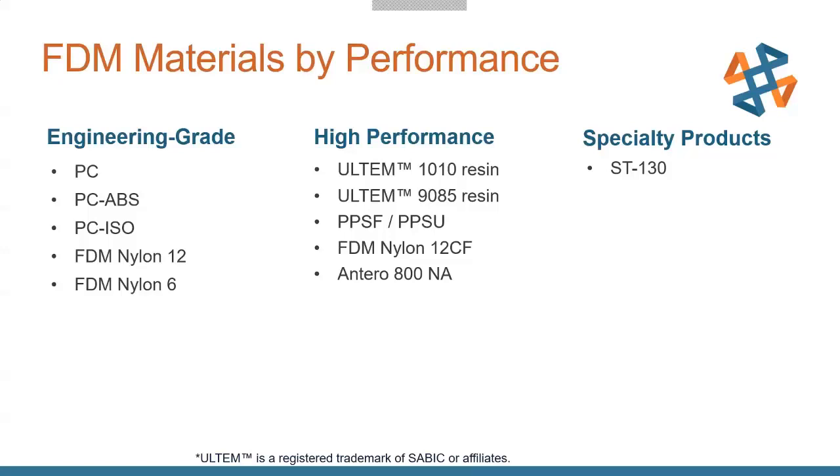One material worth highlighting is PC ISO, which has medical compatibility certifications — it's certified for skin contact and can be used as surgical guides for custom-fit, patient-specific applications. And the Ultem 1010 has certifications for food-safe use, so you can use it in food handling operations, containers, food scoops, and other unique areas where it can be sterilized.